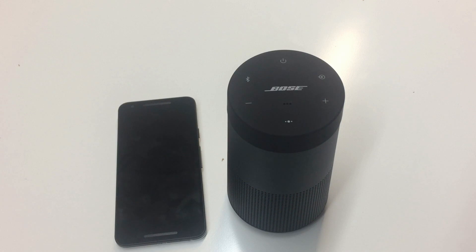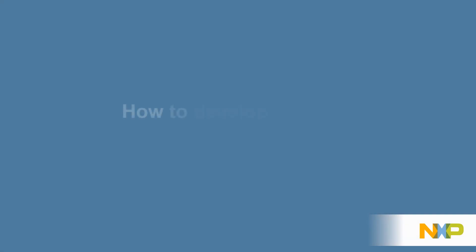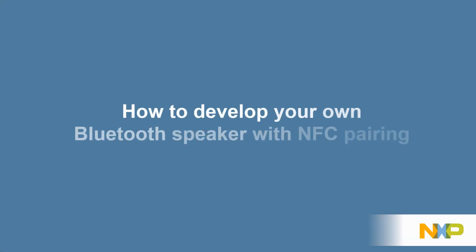Now, we will show you how you can implement this feature in your own Bluetooth speaker with NXP solutions. At NXP, we provide all you need to add NFC pairing capabilities to your Bluetooth speaker.